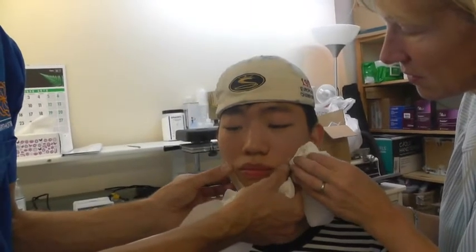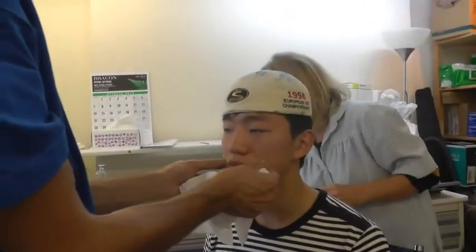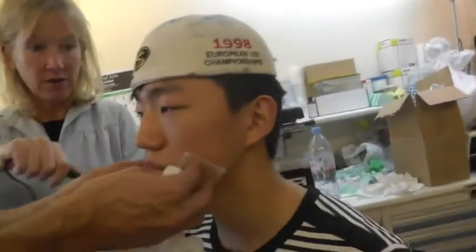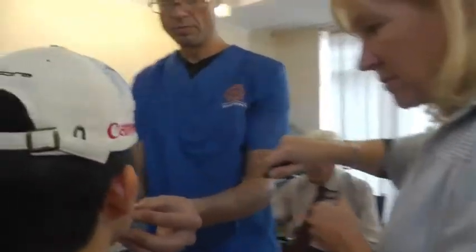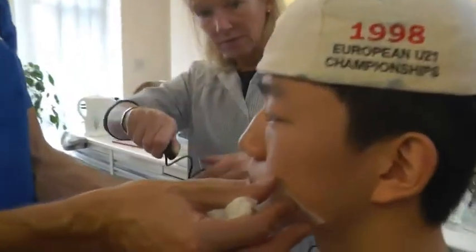Suzanne, can you hold that while I hold this down? Push it back further and give it more blast.